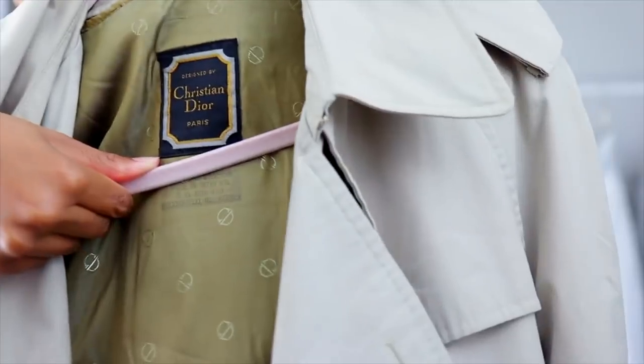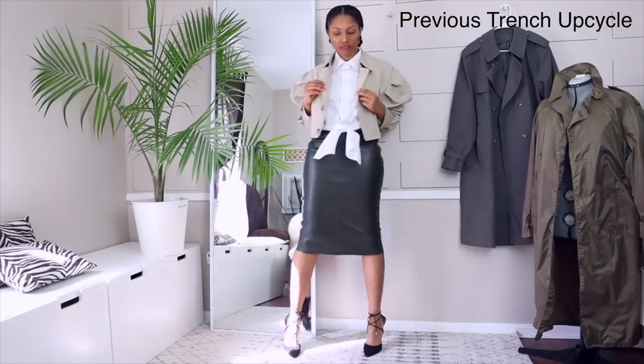Do you guys remember that Christian Dior trench coat that I thrifted? Well, I upcycled it — just kidding, I didn't. I have plenty of trench coats, I don't need to upcycle that one. But I promise you, after this video, y'all are gonna be cutting out some trench coats.